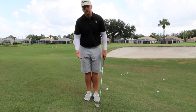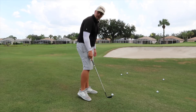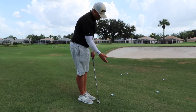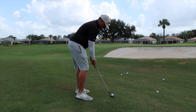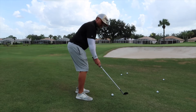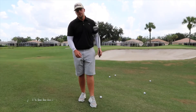Number two on this list is swing path. You're going to want to swing outside to in when hitting the shot. I've played baseball my whole life, so I like to think about standing at home plate and hitting with the club head going towards the shortstop. So from behind, you're taking it outwards so the club head's getting further away from you, and then swinging out towards where the shortstop would be standing, cutting across your body.